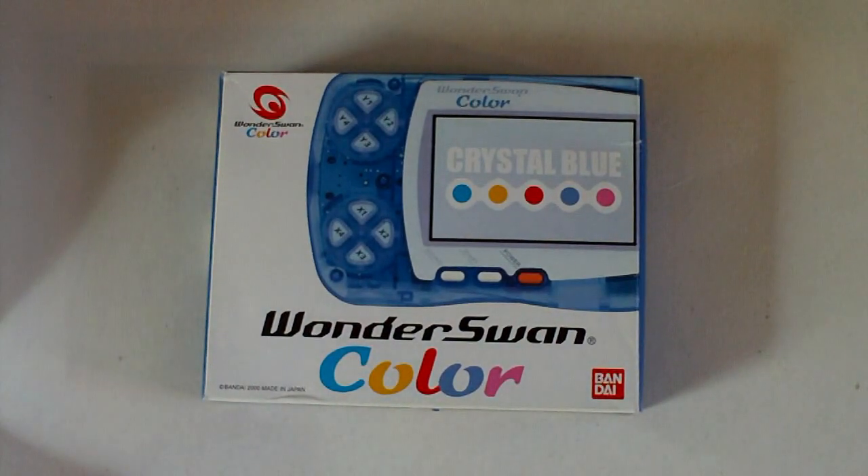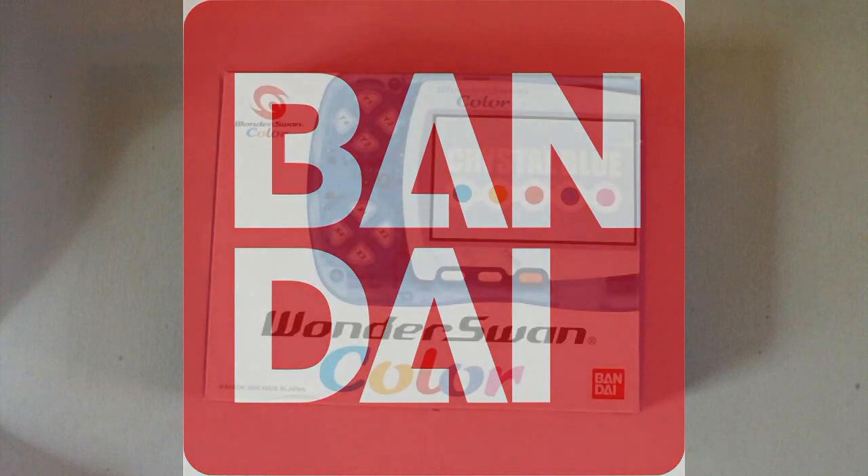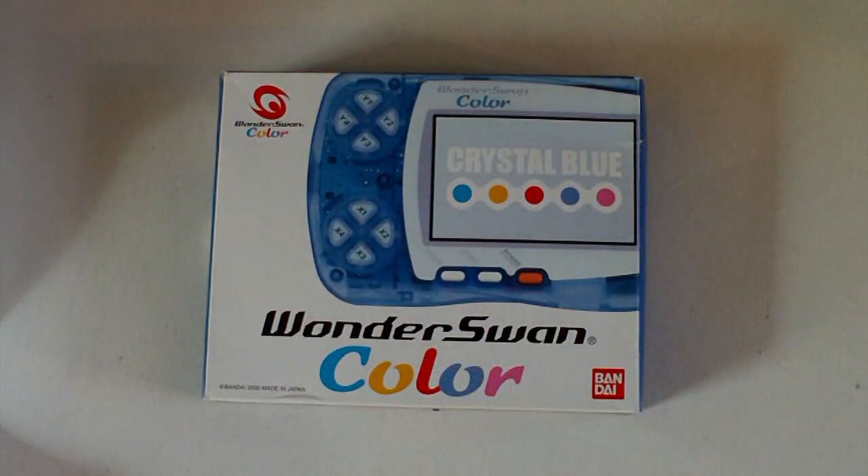Hey guys! Thanks for stopping by the channel. Today I'm going to be reviewing an awesome system that was produced in Japan only by Bandai before their merger with Namco.